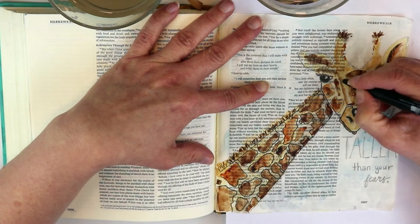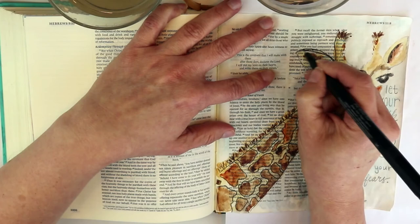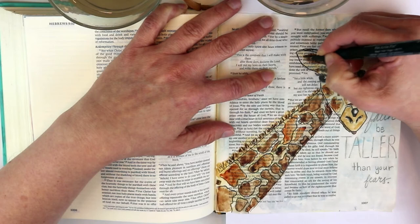Do some double-lining and it just looks like you intended to do it that way — it's a fun look that's trending right now. Lots of people are doing that. Adding a little more detail on the giraffe.